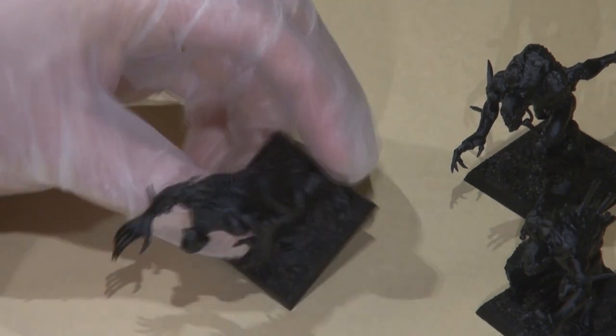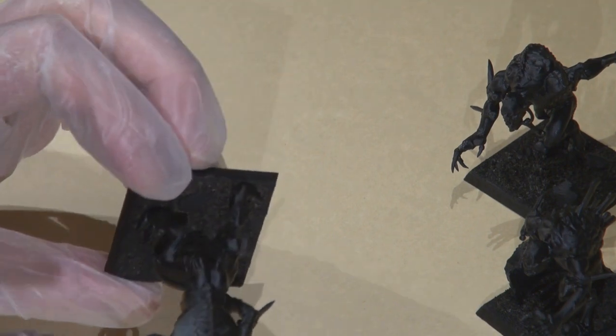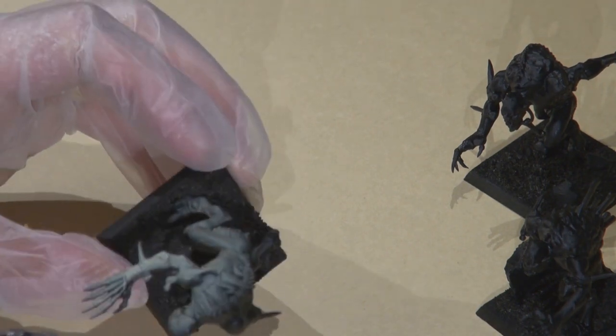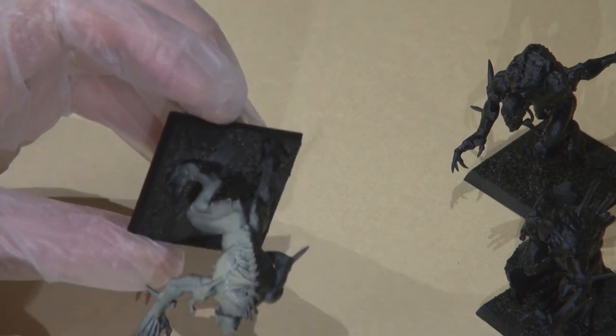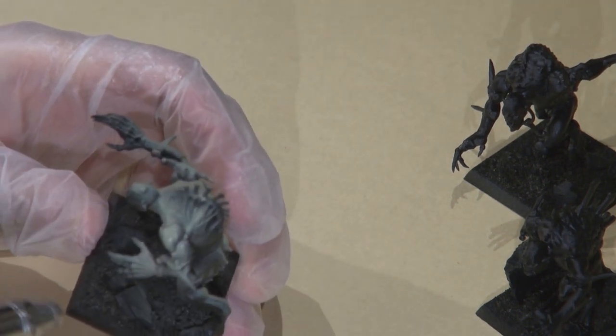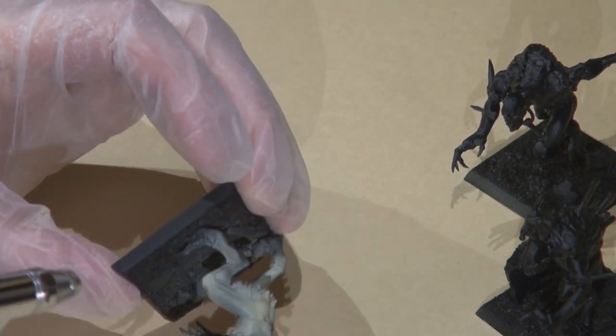Hi, it's Jarrett with MiniJunkie.com. Today's video is going to be about painting the new Crypt Horrors from Games Workshop for the Warhammer Vampire Counts. This is the same kit that makes the Vargeist that I painted in the previous video, so you can make a lot of different cool creatures with that kit.